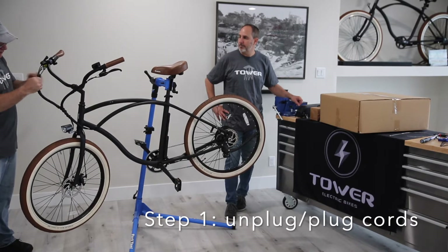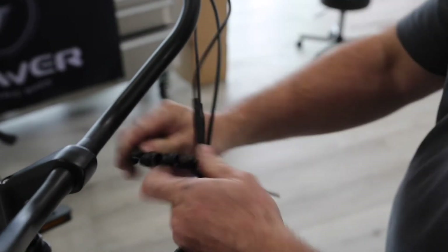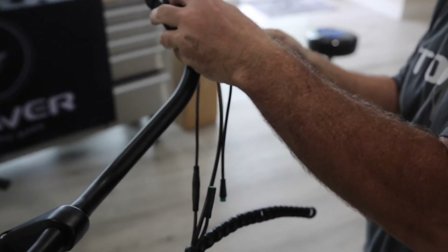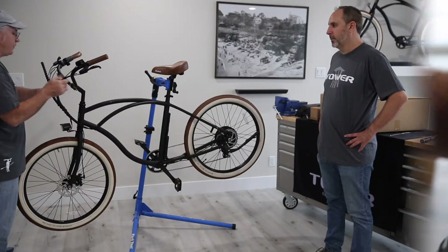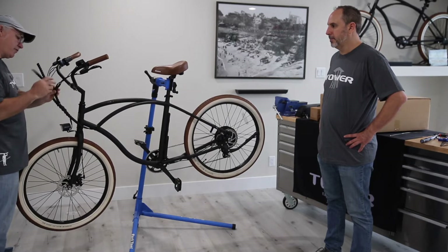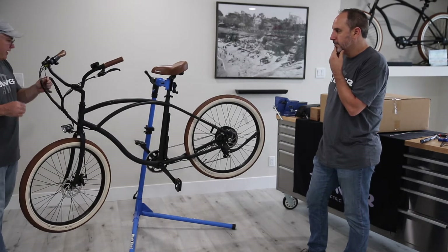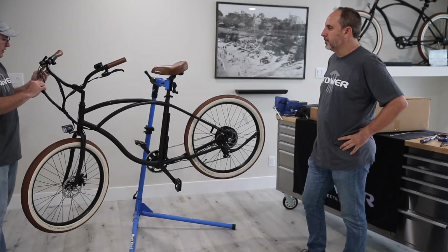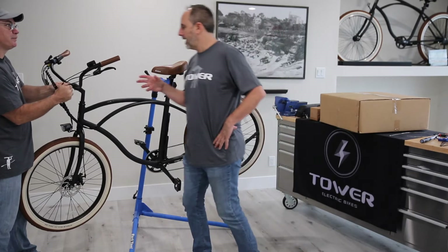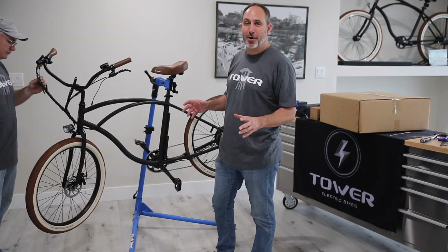Tower puts these really great little covers on all of their electrical, so we're going to pull that back and expose the connectors. There are several different things that could happen — say your bike isn't going, or the screen isn't coming on, or you have some sort of an error code. The first place you're going to start is these four connectors here. A lot of times customers come to us and say their bike's not working or they're getting a weird error code — that's the first notification that something is wrong with your system.